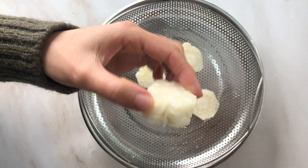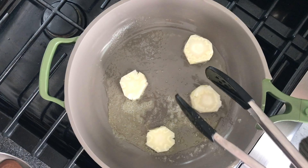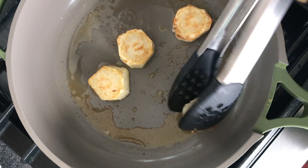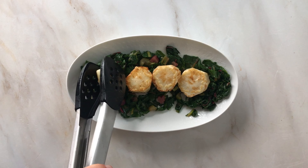Season them with salt and pepper and pop them in your non-stick or cast iron pan with some flavorless oil and/or butter. Cook them until golden brown. You can actually push them and get a pretty good char on them, which is delicious too.